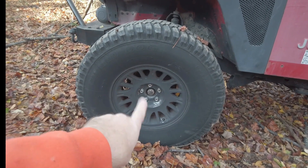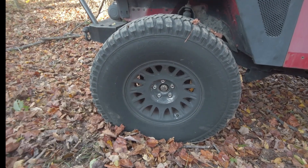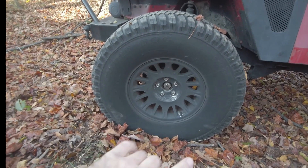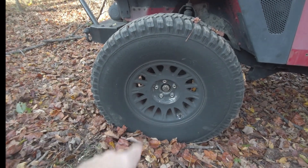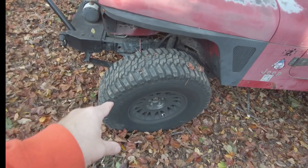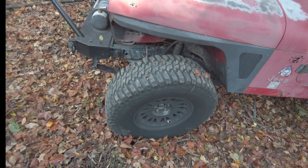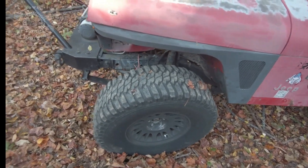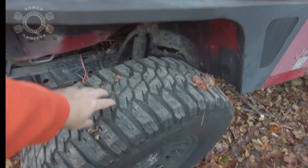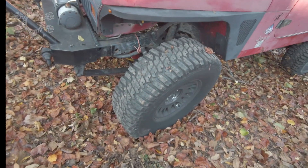These are 315/75-16s — pretty much the equivalent of a 35x12.50 — on 16-inch wheels that came off a luxury Ford in the junkyard, something like a Lincoln Town Car. A lot of small-bolt Fords share the same bolt pattern as Jeeps, so there are many Ford wheels you can swap. These tires have served me very well over many years, many trips back and forth to Arkansas. Plenty of tread left, balanced great, no issues.